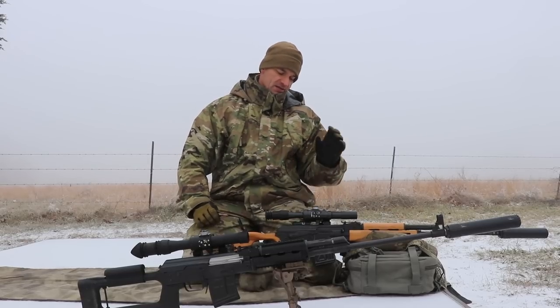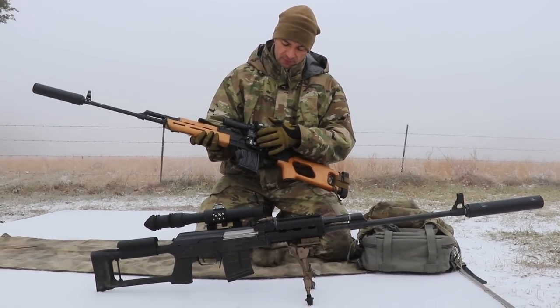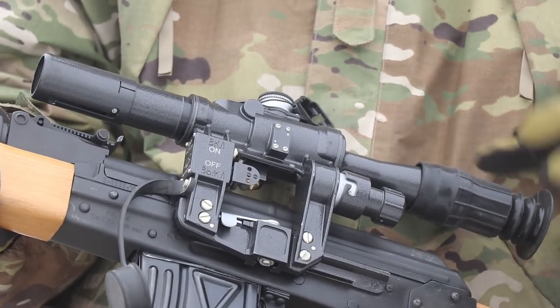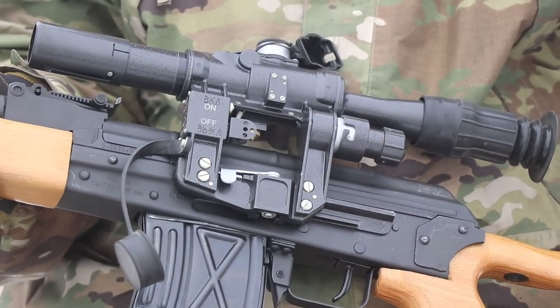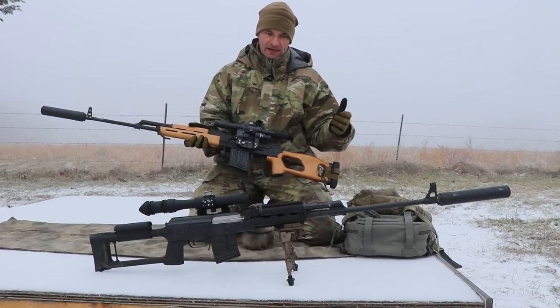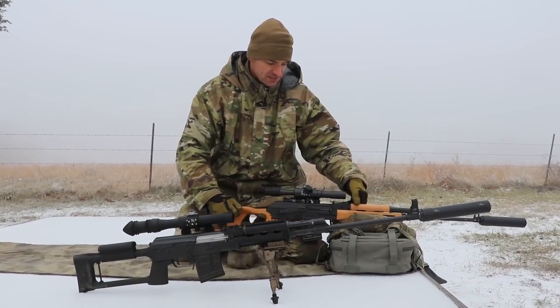Also, these scopes have illumination — basically an on/off switch. Different scopes run on different batteries: this one uses double-A, the other uses a different type, so check your battery compartment. There is no brightness adjustment — it either works or it doesn't. It's not very bright; it was made for twilight conditions. During daylight, illumination is really unnecessary.